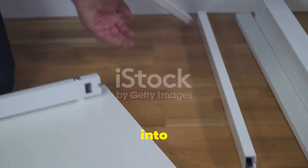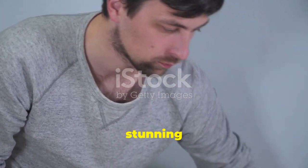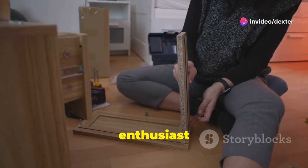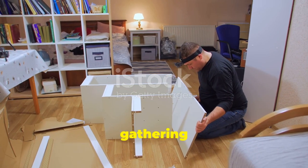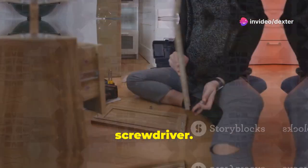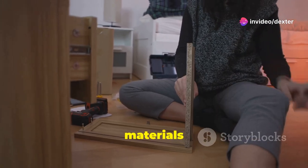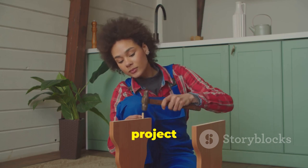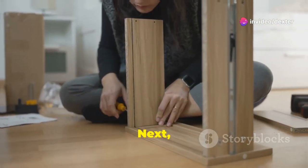Now let's dive into some side table magic. Today we're going to transform a simple LACK table into a stunning piece of furniture that will be the highlight of any room. Whether you're a seasoned DIY enthusiast or a beginner, this project is perfect for you. Start by gathering your LACK table, wood glue, and a screwdriver. Feel free to add any other materials you think might enhance your project. Preparation is key, so make sure you have everything ready before you begin.